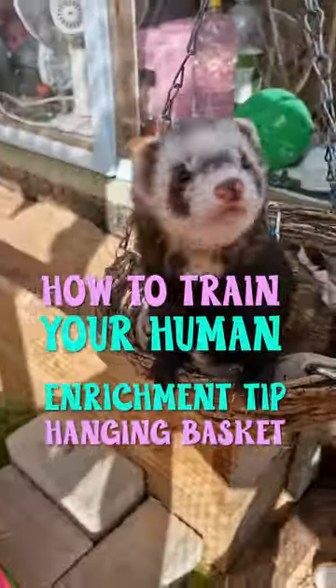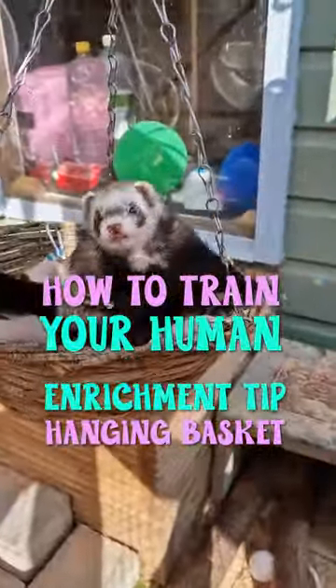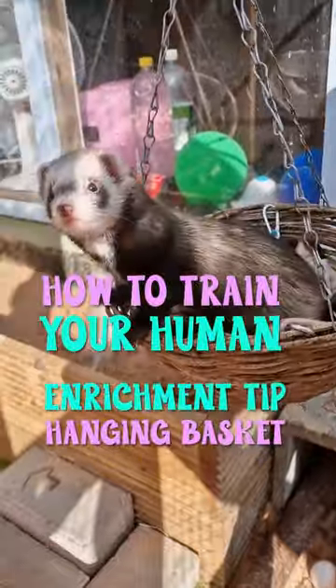Hey Fluff friends, I'm Briggles and I have a tip for training your human to be a better ferret owner.